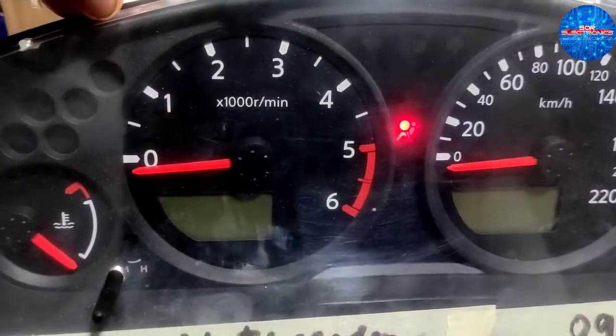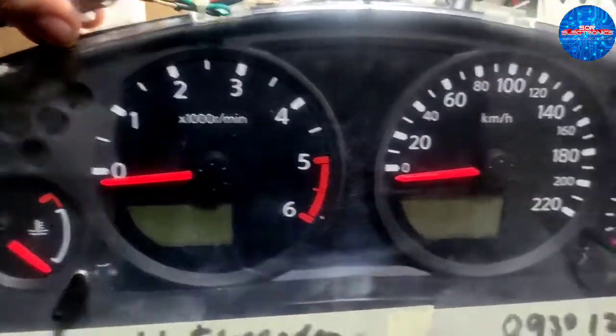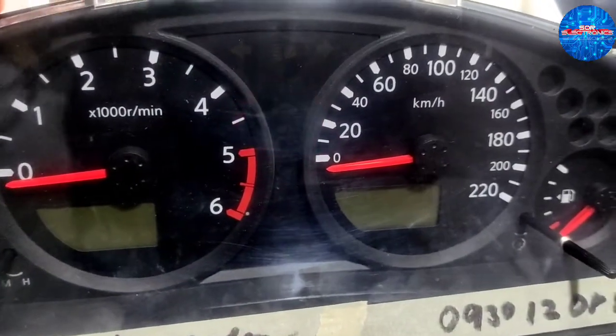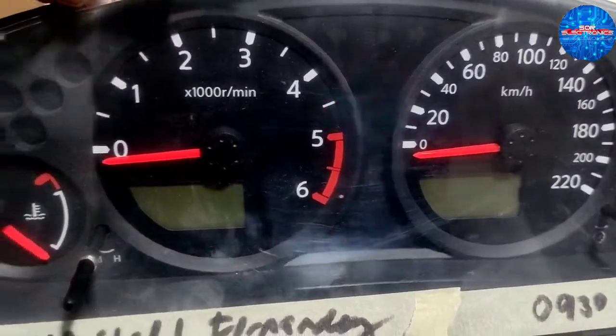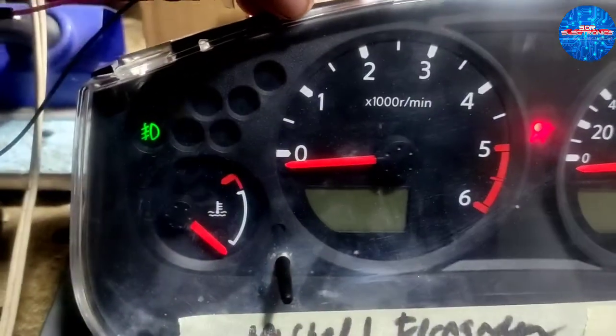Kanina gumagana pa yan pag power up natin. So binabad lang natin, maya maya namatay na — sira nga ito talaga. Naka-ignition on, airbag lang gumagana.